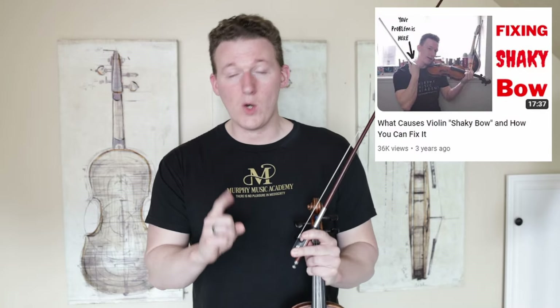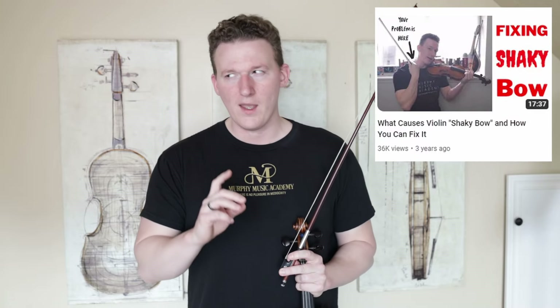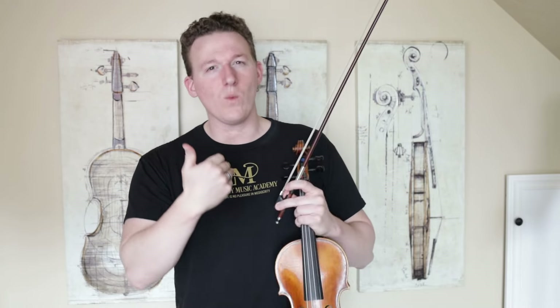I actually already made a video on how you can stop shaky bow, which you should definitely go watch after this video. And if you find yourself liking this video already, go ahead and hit that like button — it really helps me out. So we know that the bow can very easily bounce, but how do we make it bounce only when we want it to?